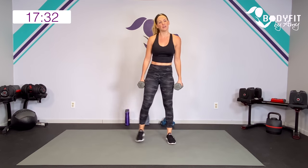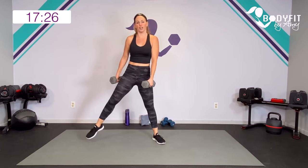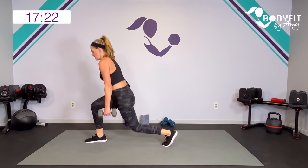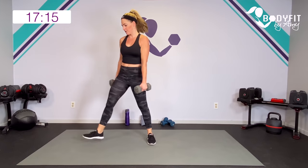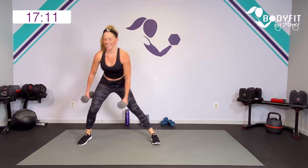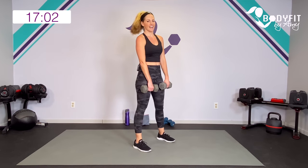Here we go — step into it. Side lunge, turn, front lunge, turn. Watch how I'm picking up my feet — I'm not torquing on that twist. I want you to actually pick up your feet in between. We're going to get that hinge deadlift, that deep squat again, and then the other side.